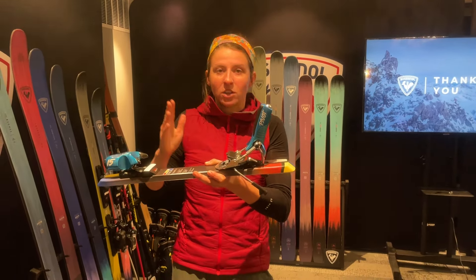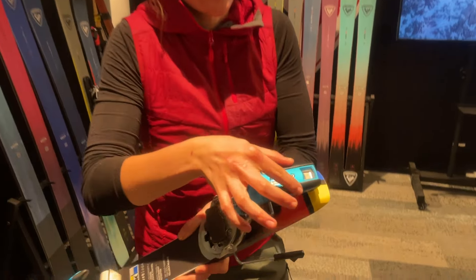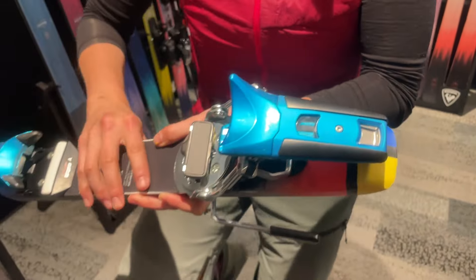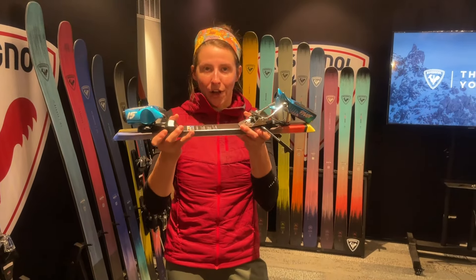Less pinchy back here. You also get this little plastic stomp pad for the folks who like to step out of their bindings with their heels, so you don't scratch off this red blue steel color.